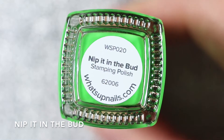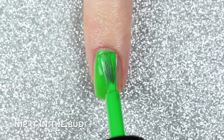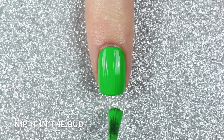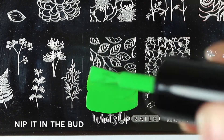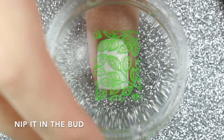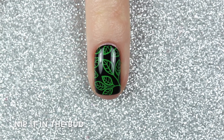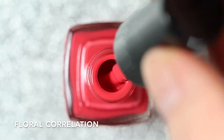This is Nip It In The Bud, and this is a bright light green cream stamping polish. Just like Cloud Canvas, it has a really good formula — especially for a color like this. It was really opaque and did need two coats to reach full opacity, but it was really easy to work with. I did notice it dried down a little bit darker than when applied, but I could barely notice a difference with a top coat. I'm going to use the B044 From Ground Comes Life stamping plate to stamp this leaf image over a white and black polish. This one stamped great over both, but I was especially impressed with how well it looked stamped over the black.